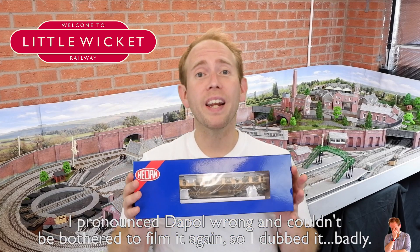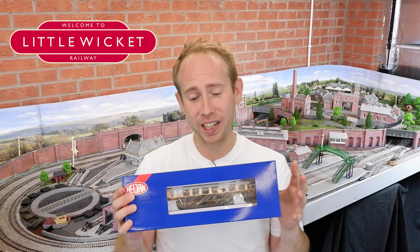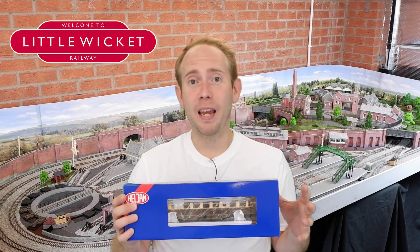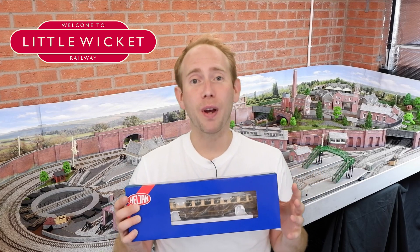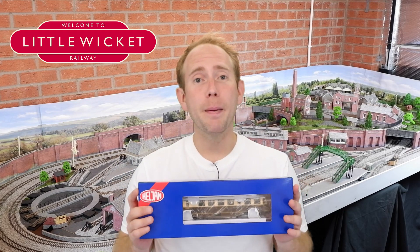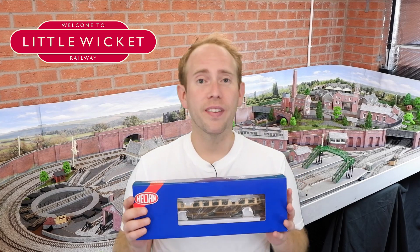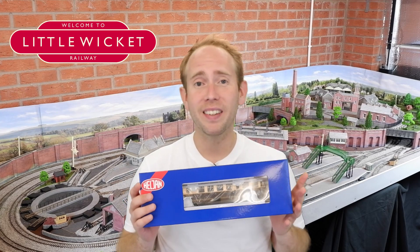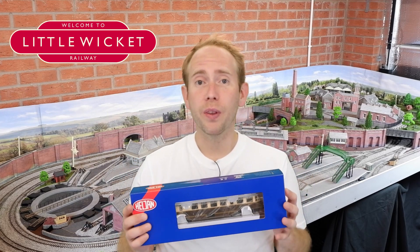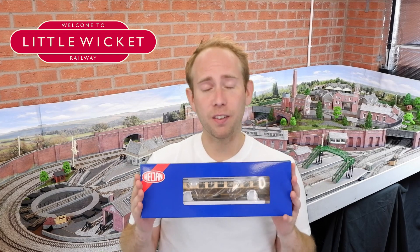I'd already looked at a GWR rail car and very nearly bought one, but I saw a video from Sam's Trains with 'did I get ripped off' in the title, which gives you a flavour of the review. Based on that review, which didn't have much to say about the Dapol model that was good, I decided to hold off and wait for the Heljan version. This has a recommended retail price of £189 and I paid just over £160 from Derails — a £29 discount. The Dapol version is available for around £125, so this is £35 more expensive, but hopefully it's going to be a lot better and justify the higher price.